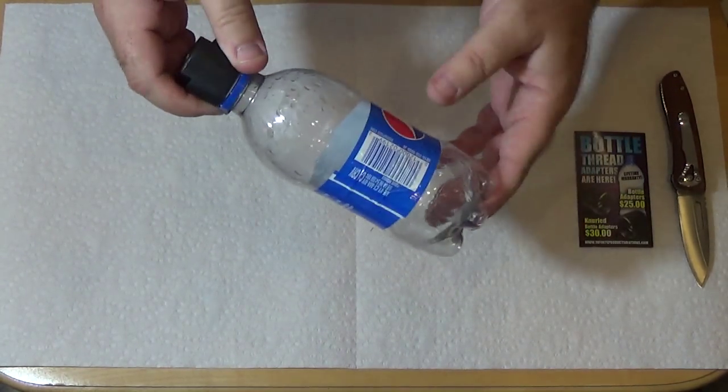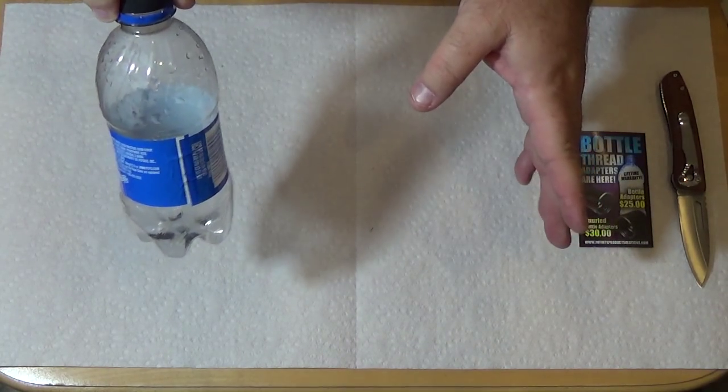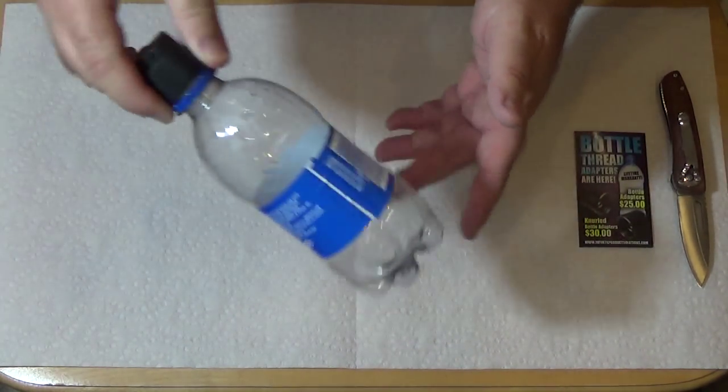I haven't yet found a water bottle that passes the litmus test, but if you know of one, please tell us about it in the comments for this video. Thanks!